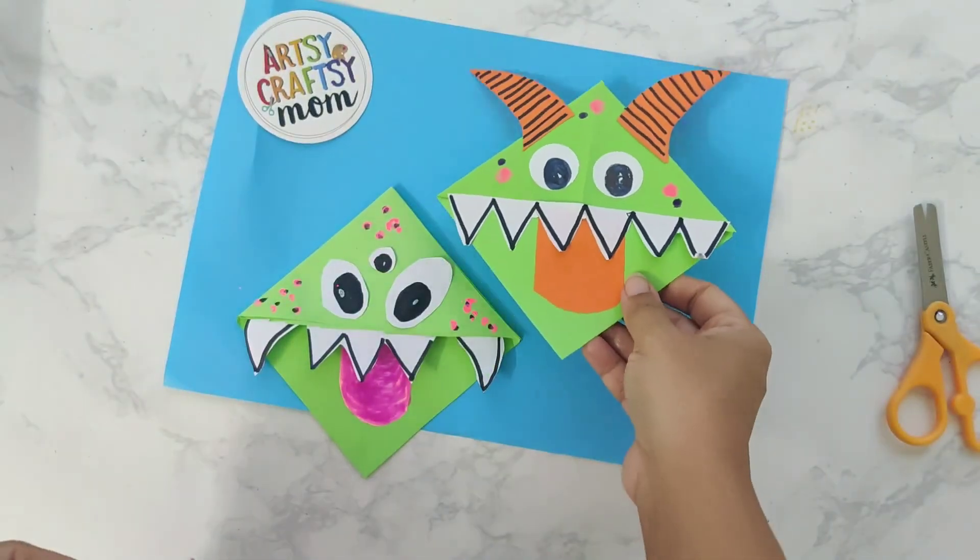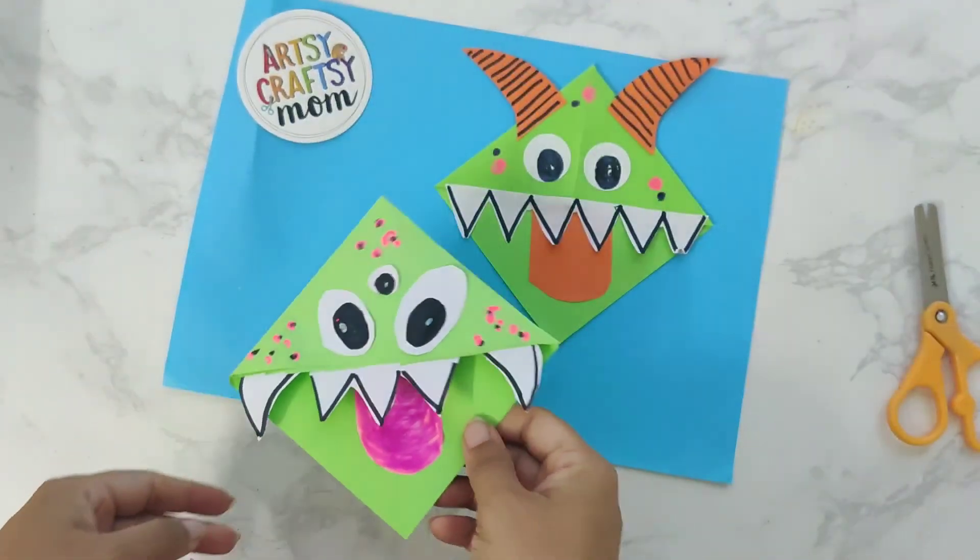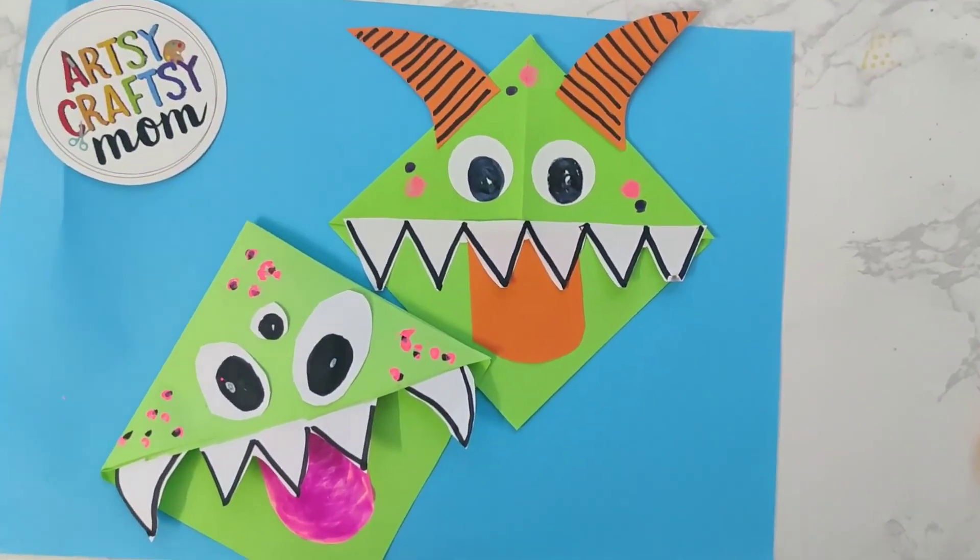Just make many more of these. Add horns, add more teeth, and have fun for Halloween. I hope you like it. See you next time. Bye!